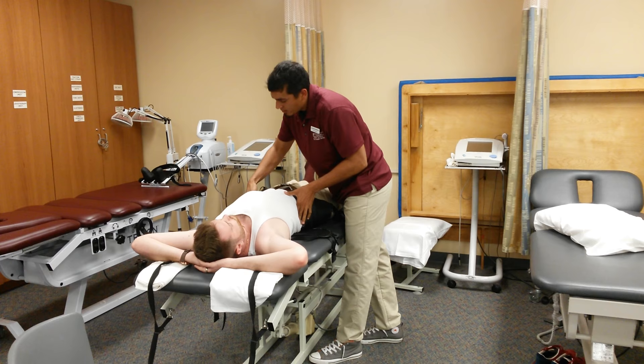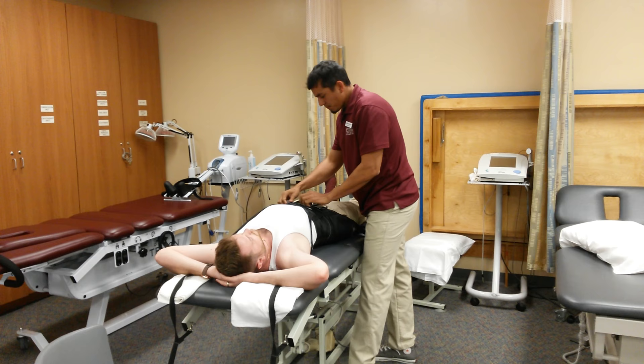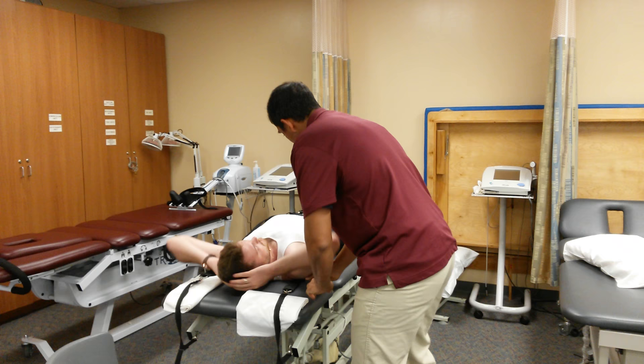Next, we're going to locate the angle of the ribs and this strap is going to go just inferior to that. We're going to tighten it up, make sure it's nice and snug.